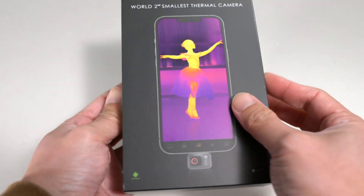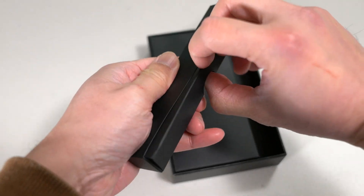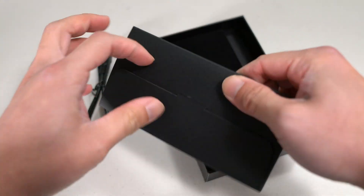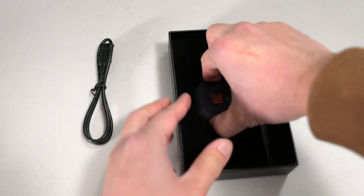As the market for plug-in thermal cameras for smartphones continues to grow, the Thermal Master P2 has positioned itself as one of the world's smallest cameras. Weighing just 10 grams, this compact device combines impressive features with an affordable price tag.